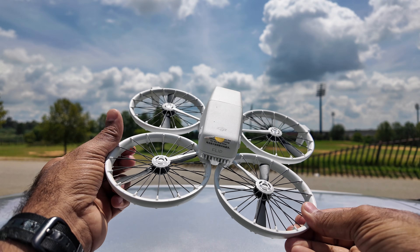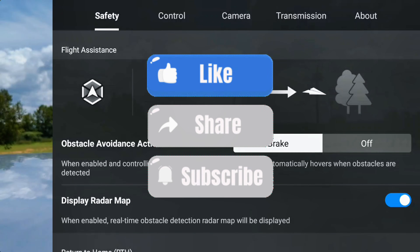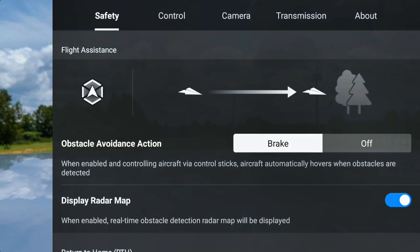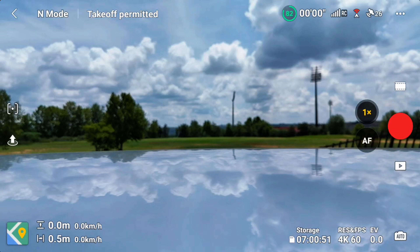The moment you unfold it, this drone powers on. Before I attempt any activity like this, I have to make sure in the settings that connection lost is always set to return to home. You can see: on signal lost, I am set to return to home — not hover or descend. So when the drone loses signal it must come back. I'm ready to take off.